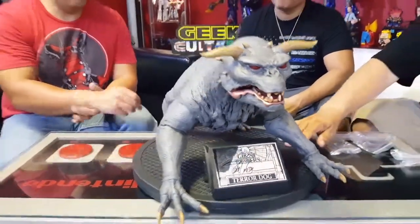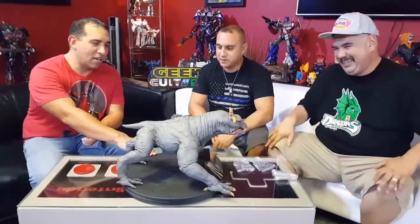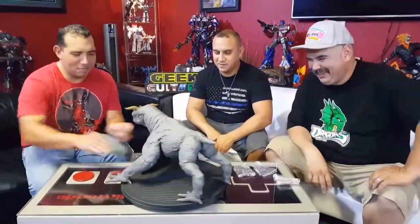Strange Brew Part 2? No way — don't mess up our classics. The only sequel worth doing would be Spaceballs 2, because we never found out what happened after the planet blew up. And we should do it before Mel Brooks passes on — he's in his 80s and he knocked it out of the park. Chronicle Collectibles Scaled Terror Dog, on another edition of Geek Culture Unboxing.